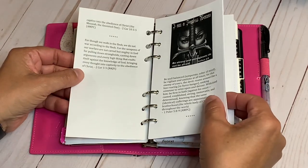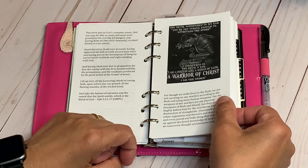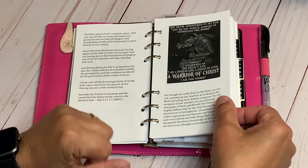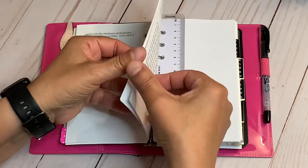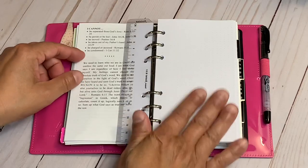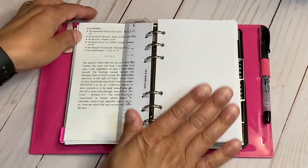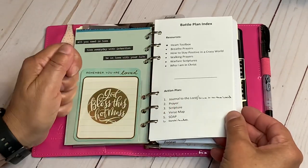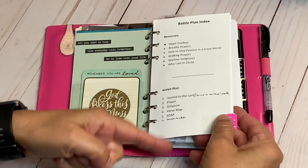There's a little inspiration here: 'The devil whispered in my ear, you're not strong enough to withstand the storm. Today I whispered in the devil's ear: I am a child of God, a woman of faith, a warrior of Christ. I am the storm.' I love that. Then I have some blank dot grid paper I created in Word myself — this is where my action plan takes place, where I journal and do everything I need to do.